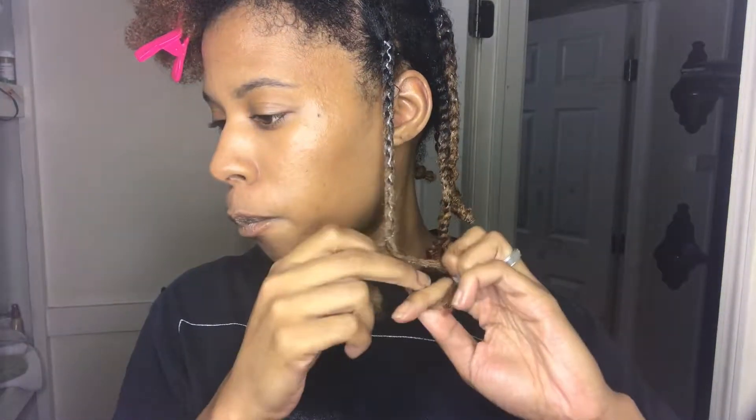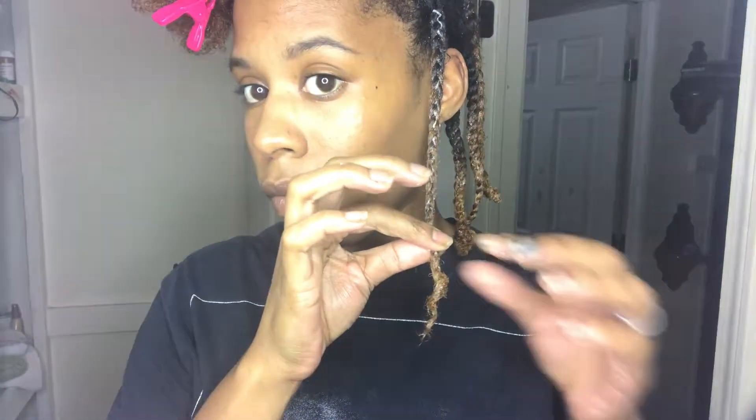When you feel like you're about to run out of hair, go ahead and start to finger coil the ends. Also, when you're doing these, you want to make sure your braids are not too small and not too big.